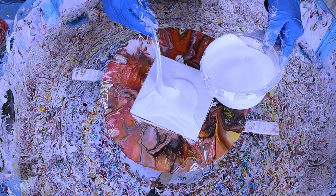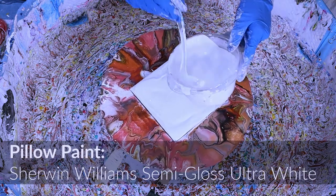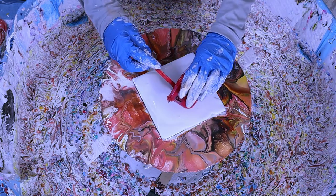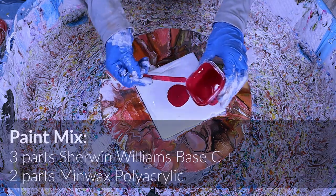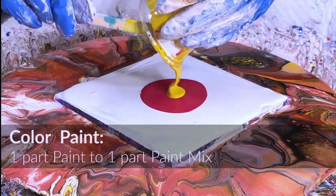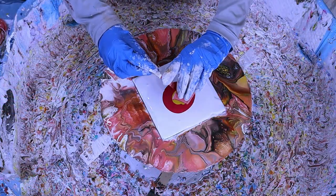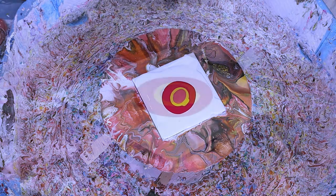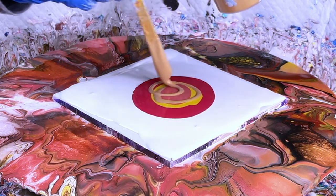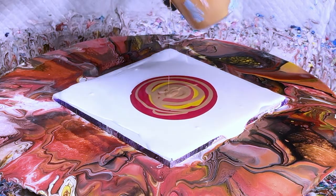The first thing you do is put on your pillow paint — I use Sherwin-Williams Semi Gloss Ultra White. Then for each color I use, I do three parts Sherwin-Williams Base C to two parts Minwax Polyacrylic, then a one-to-one ratio of paint to that mix. Depending on how thick your paints are, you may need to add a little polyacrylic or water. I'm just layering these dark and light, dark and light, ending with gold.